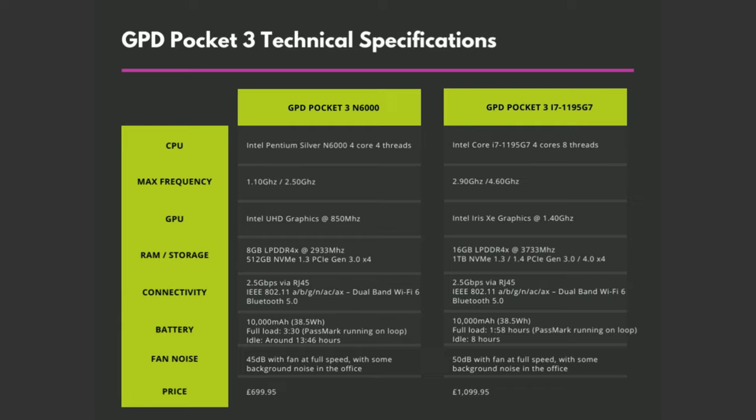For connectivity there is two and a half gigabit ethernet, Wi-Fi 6 and Bluetooth 5. Both mini laptops are powered by a 10,000 milliamp hour battery. In our tests we got around 13 hours 45 minutes whilst left idle on the desktop and 3 hours 30 minutes while running Passmark on a loop.